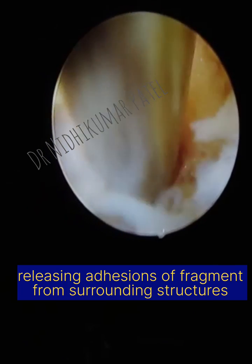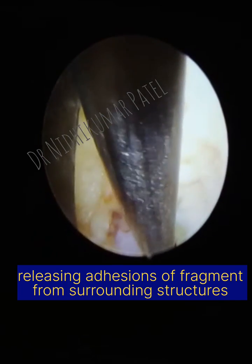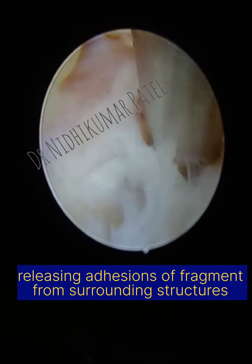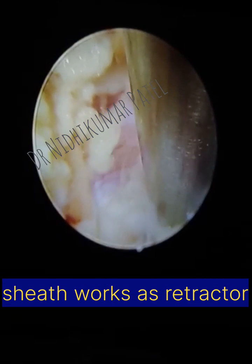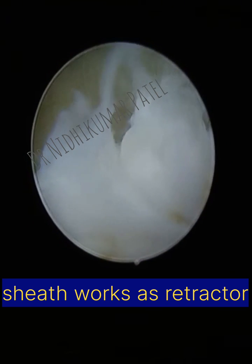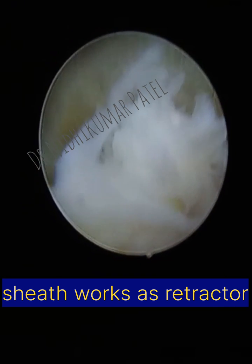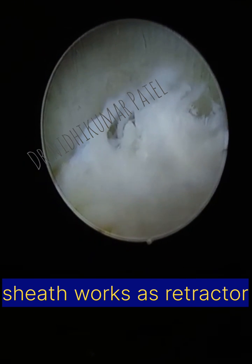In an interlaminar approach we usually push our working sheath, which is about 8 mm, and which acts as a retractor as well as protector of the nerve root so that we can work very easily. Here I am just rotating my working sheath after inserting it inside the canal. This white structure is the extruded fragment, which we remove with the disc grasper.